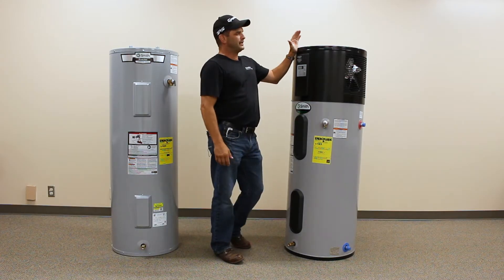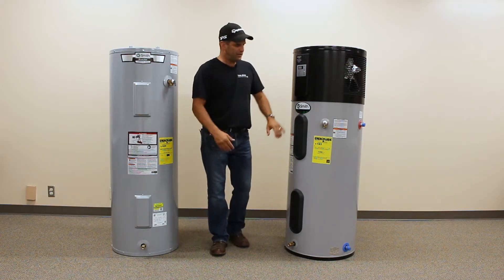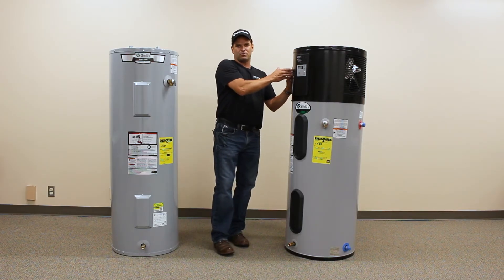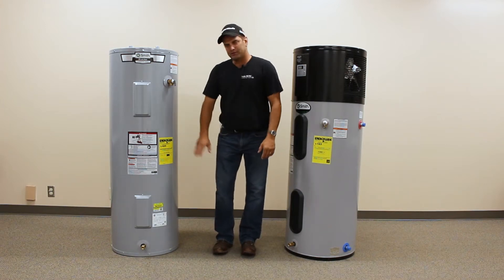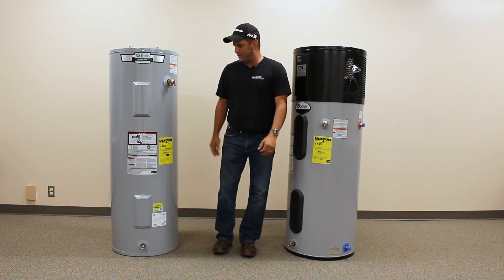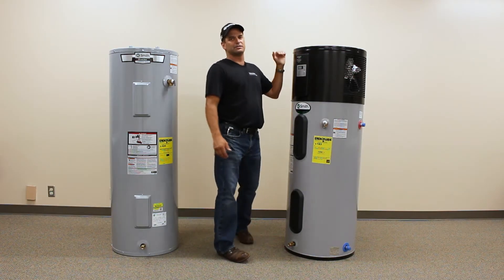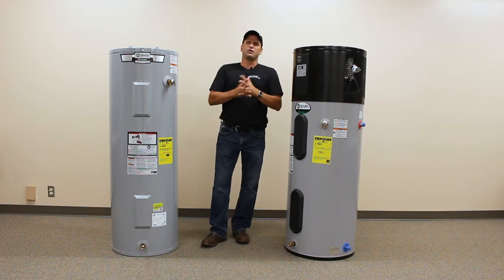So why is that such a big difference? We've got electric elements here — these operate at 4,500 watts every time they kick on. This heat pump unit operates at 600 watts. When you look at your federal energy guide on the traditional electric water heater, the estimated yearly energy cost is $424. With this heat pump or hybrid water heater, it's $116. As you can see, there's a real substantial difference on operational costs.